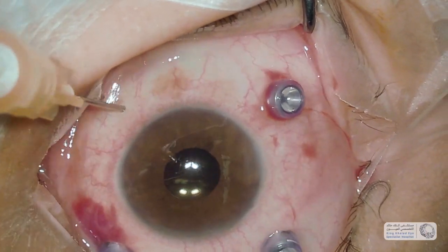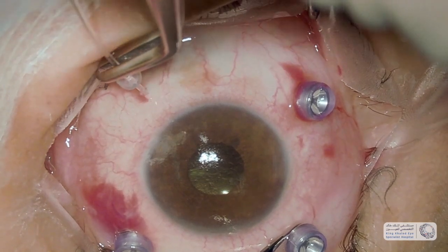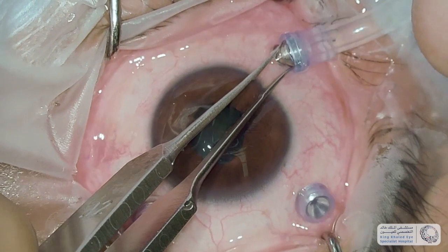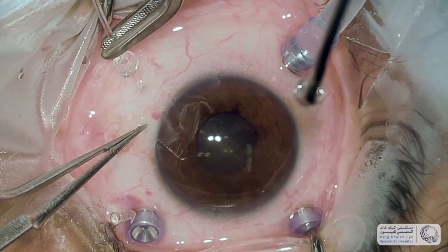I find the 23 gauge chandelier endo illumination probe very useful in most of my surgeries. I don't use trocars and I use the 27 gauge needle to insert it. In some instances I use the 25 gauge.